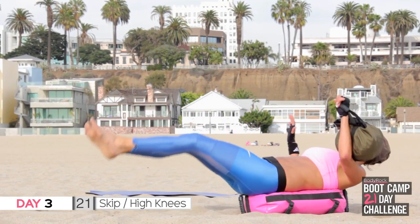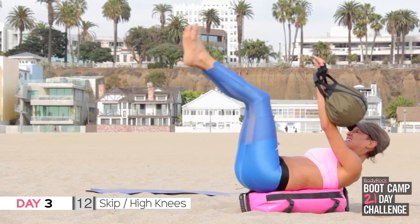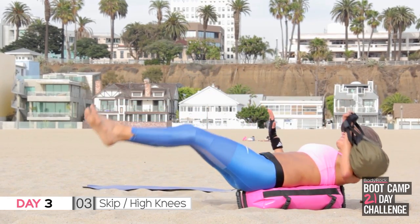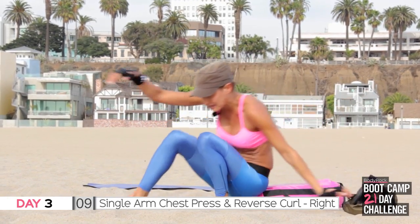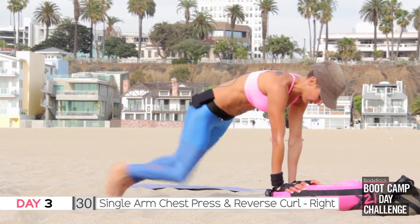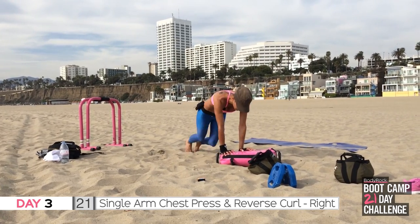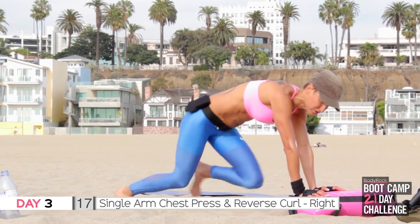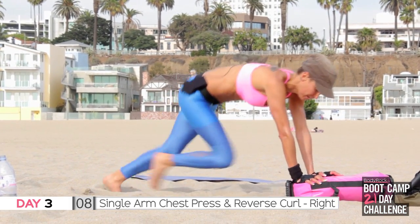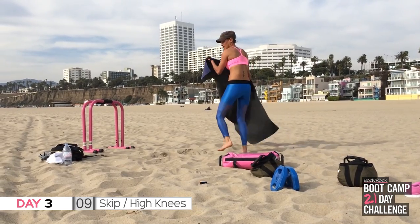Mountain climbs — abs are in, head in line with the spine. It's all about balance, especially on the sand because it's slightly rounded, so it's even harder for me which is awesome. Keep going, halfway, all the way — oh this is hard, come on! Four, three, two, mountain climbs — let's go. You're doing awesome. Ready, steady, let's go — come on, all the way up, lift towards those toes.